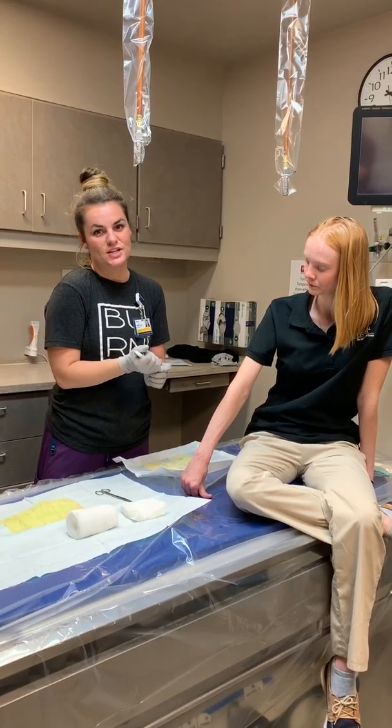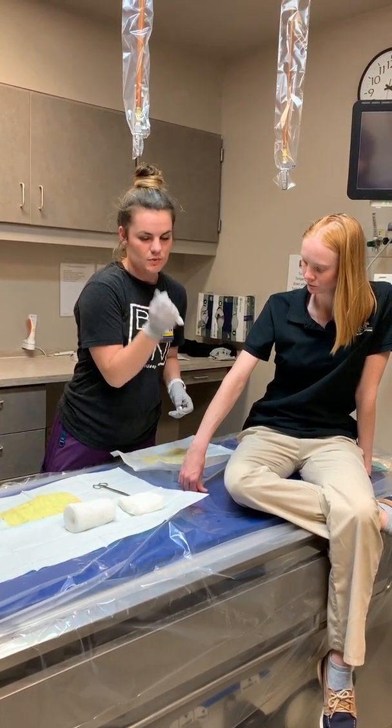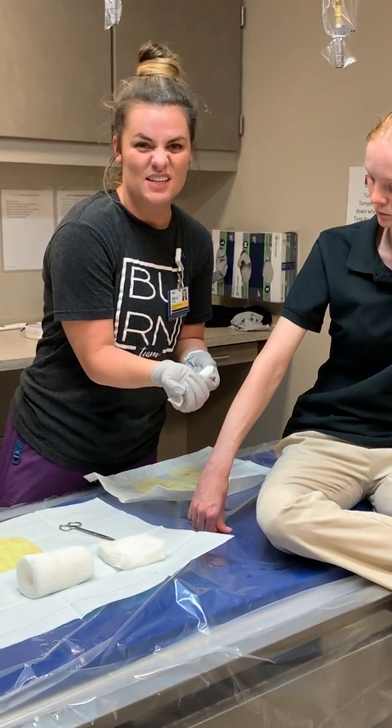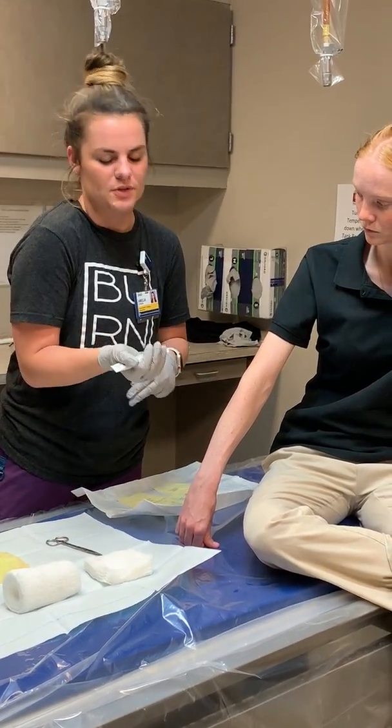Santyl is an enzymatic debrider, so if someone has a partial thickness wound or what's called eschar on the wound, this will enzymatically debride the wound. Because of that, it has to be changed daily because it kind of loses its power after about 24 hours.